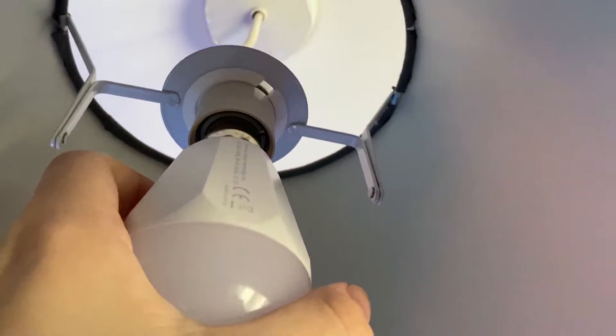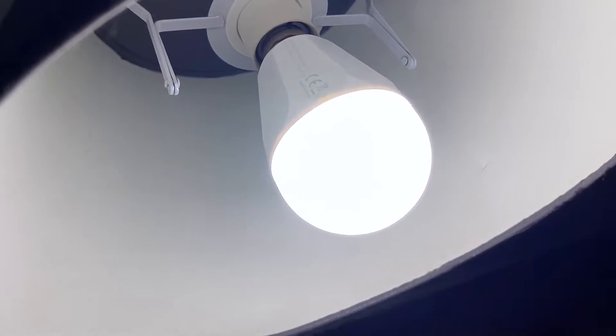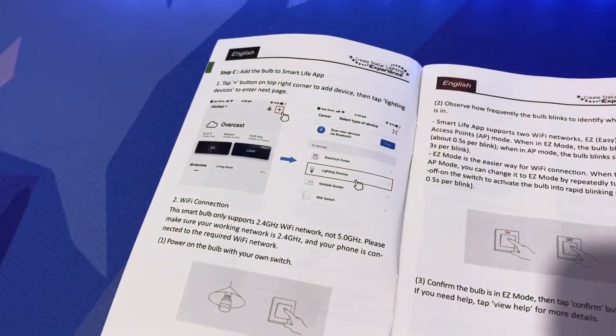Fitting the bulb is extremely easy — well, it is if you've got two hands, which I found out while filming this segment. Once it's been correctly fitted it can be immediately used as a standard light without any other setting up, but that's not the reason you want a smart bulb, so let's take a look at how you actually set this light up.